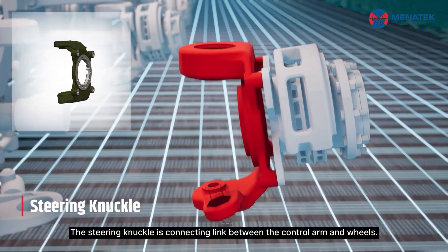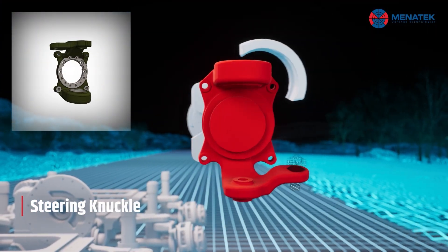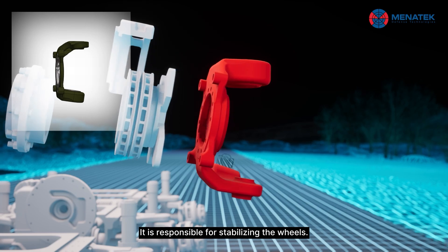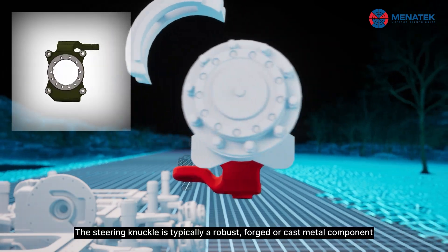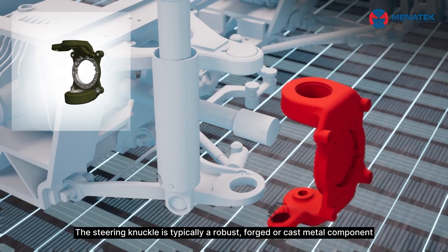The steering knuckle is a connecting link between the control arm and wheels. It is responsible for stabilizing the wheels. The steering knuckle is typically a robust forged or cast metal component.